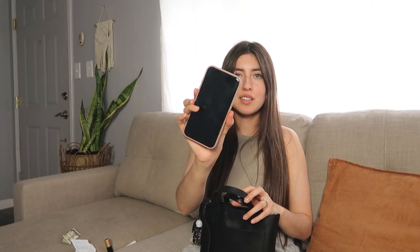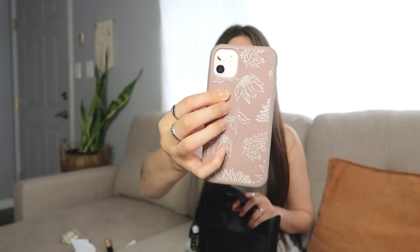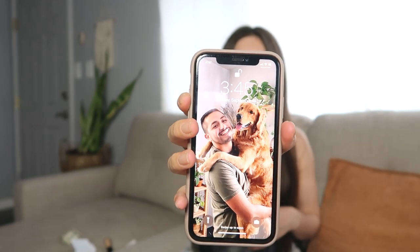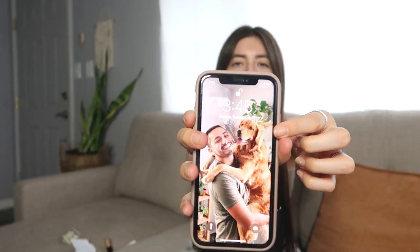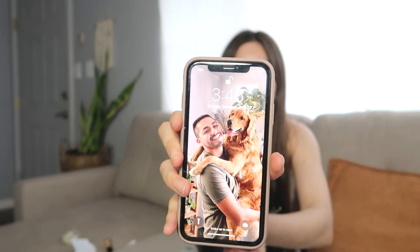Next, I have my phone — pretty self-explanatory. This cute little case is from Target. I just wanted a very minimal, nice, cute case. And then on the screen I just have my little puppy and my fiance. He's such a baby — he likes being carried like that. It's so funny; you can clearly see the puppy is the favorite because he's all happy being held by him.